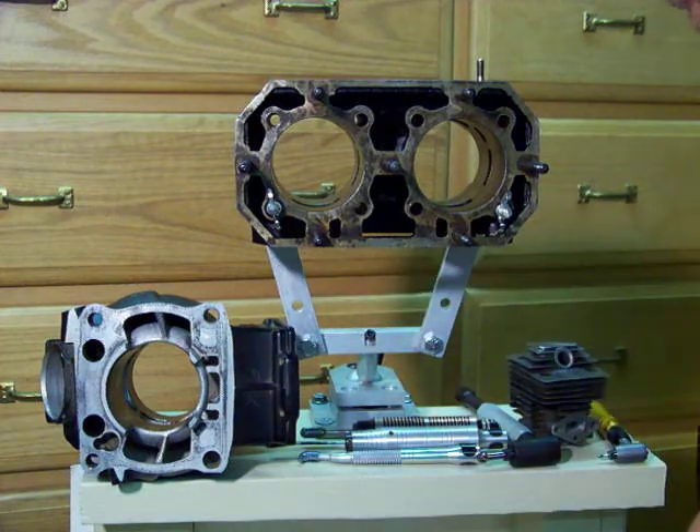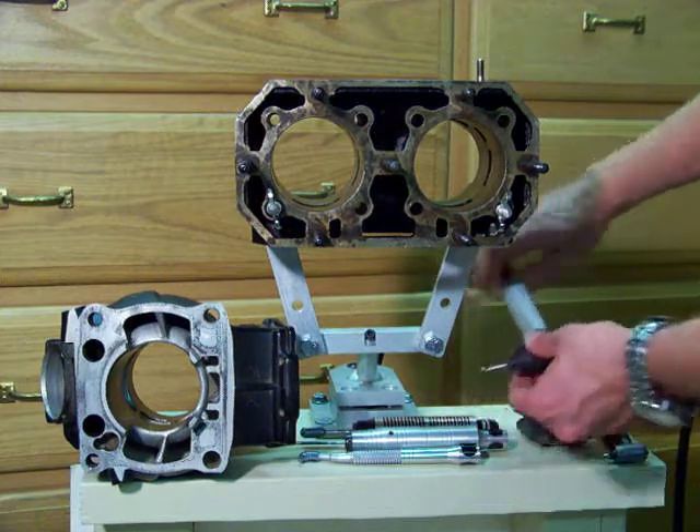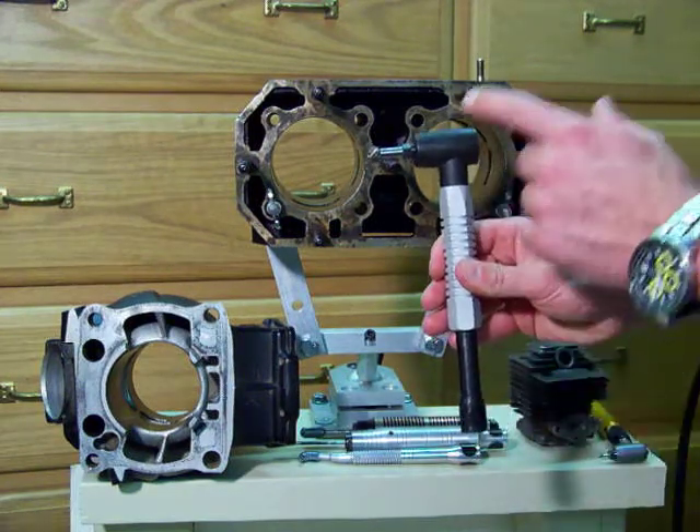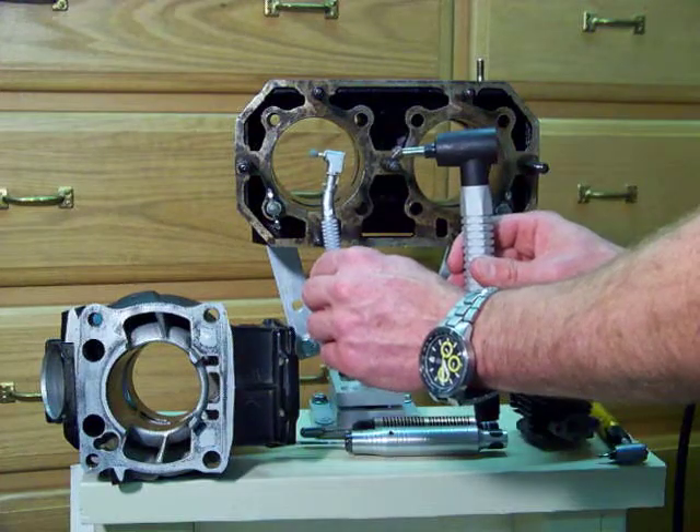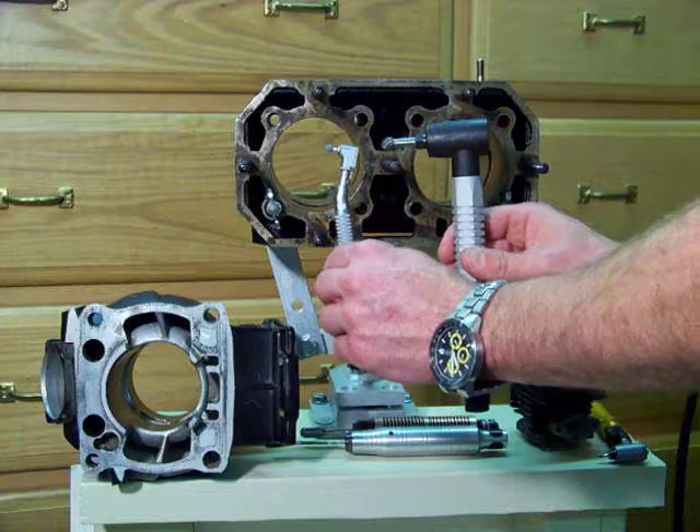We'll go over some of our other right angle handpieces in later series, like the 3MC, which is a larger one that can run quarter-inch carbide, and even our smaller ones like the 55MC for smaller CC heads.